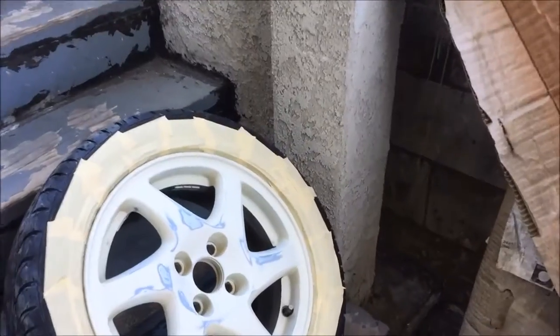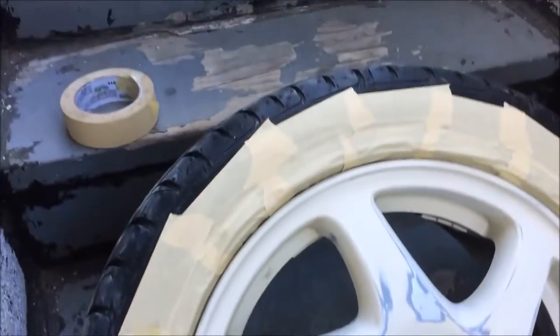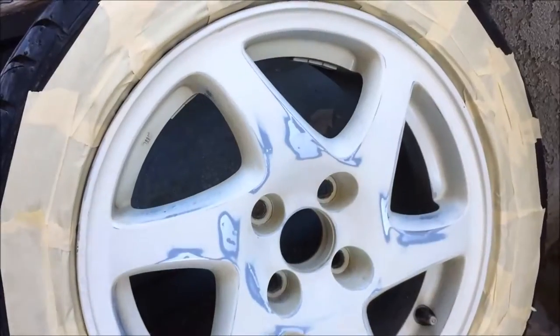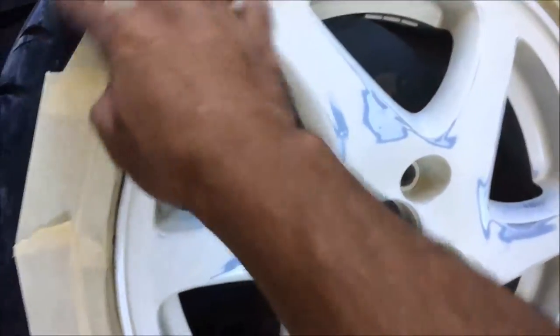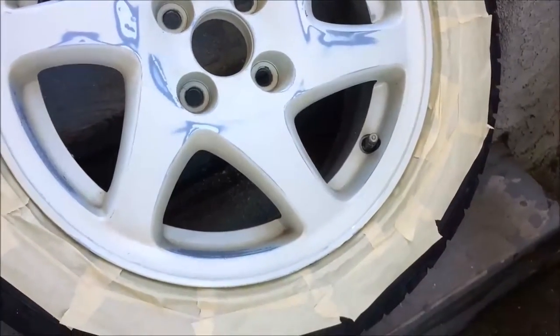That's how much I have masked off. I'm going to mask up the valve stem. I kind of don't want to mask off the outer part of the tire because I don't want to waste tape, but I'll try to spray inside and keep overspray minimal. If I see spray getting on the tire then I'll just mask it up.